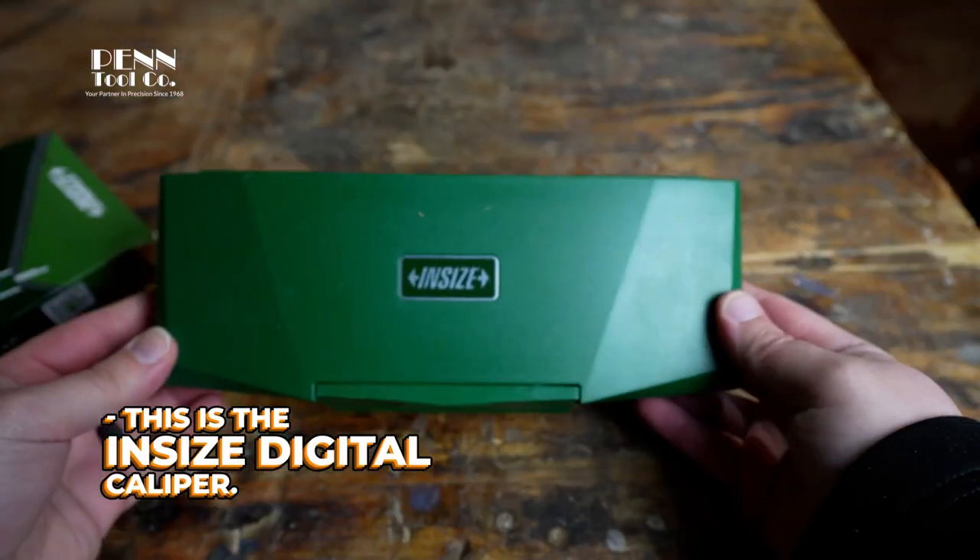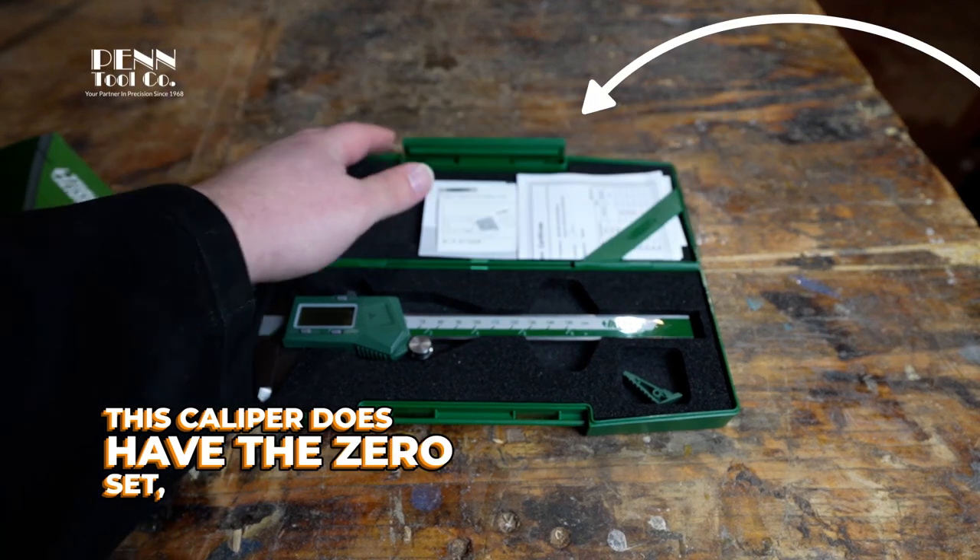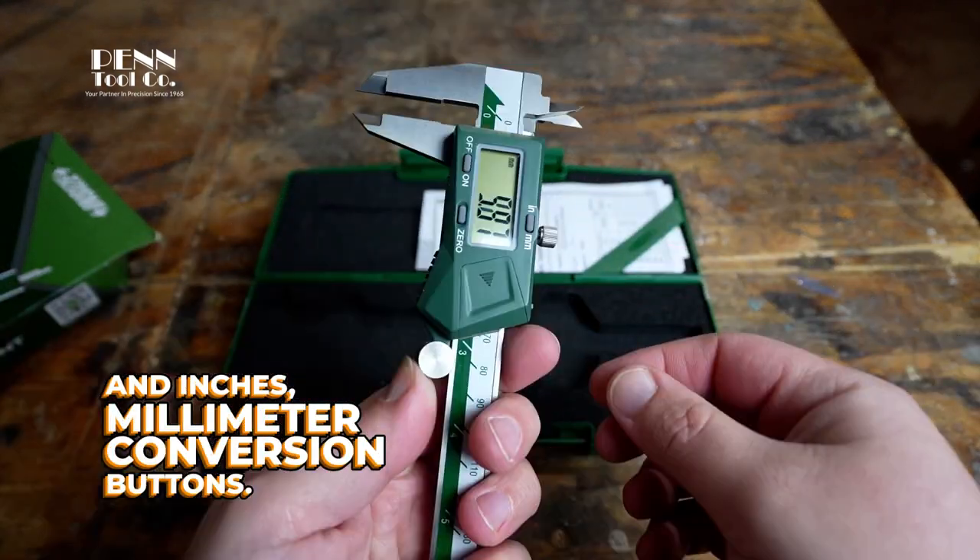This is the Insize Digital Caliper. It comes in this really nice protective case. This caliper does have the zero set, power on/off, and inches/millimeter conversion buttons.